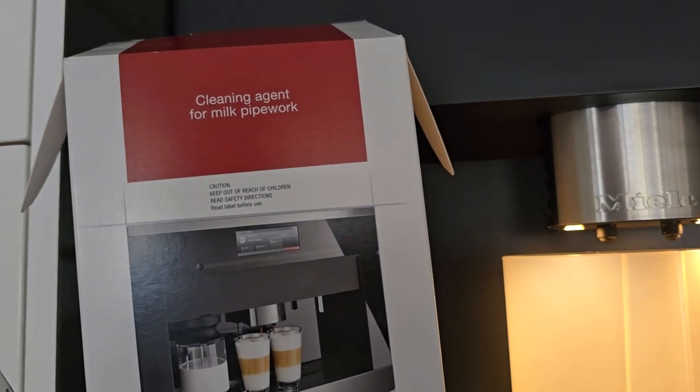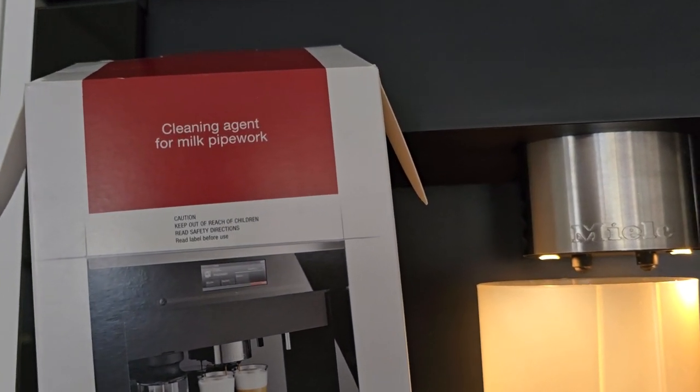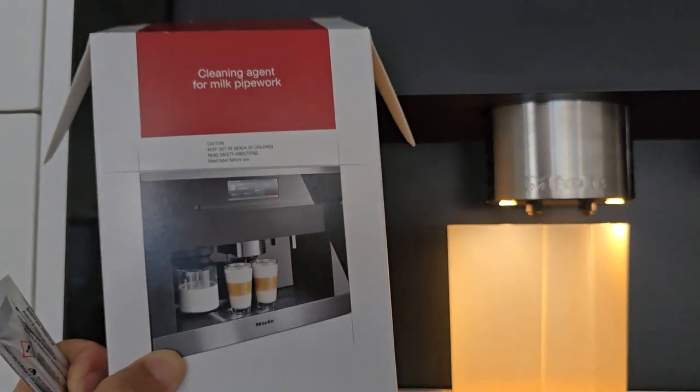What is the cleaning agent for milk pipe work? Now this is the pack here.